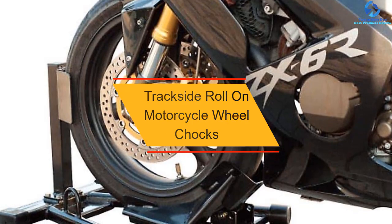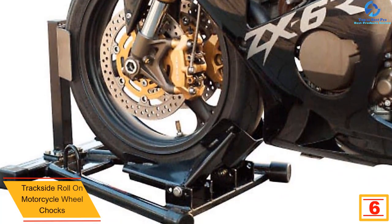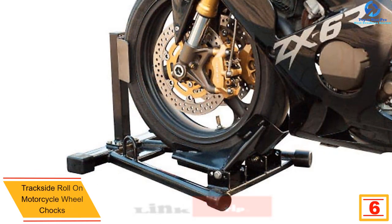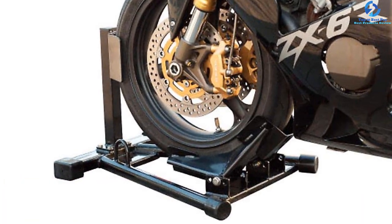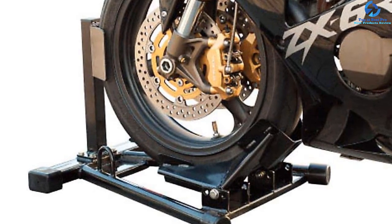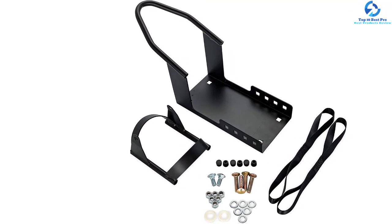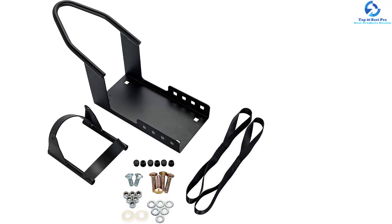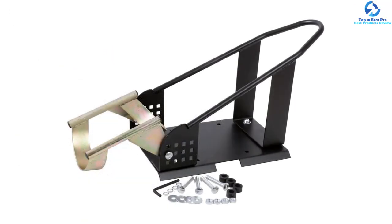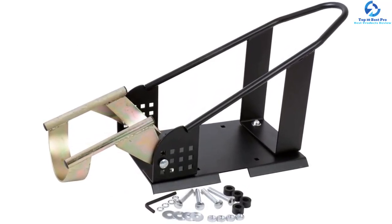At number 6, we have the Trackside Roll On Motorcycle Wheel Chock. This wheel chock is an important addition to any garage, perfect for securing motorbikes for transportation. It also allows one to change oil and perform general maintenance easily. It saves garage space since it stores motorbikes in an upright position. Most importantly, it fits all 15-inch to 21-inch tires with a width of up to 140 millimeters. The dimensions measure 21 inches W by 24 inches D. The steel construction ensures durability, and the built-in tie-down anchors make maintenance and transportation very simple.